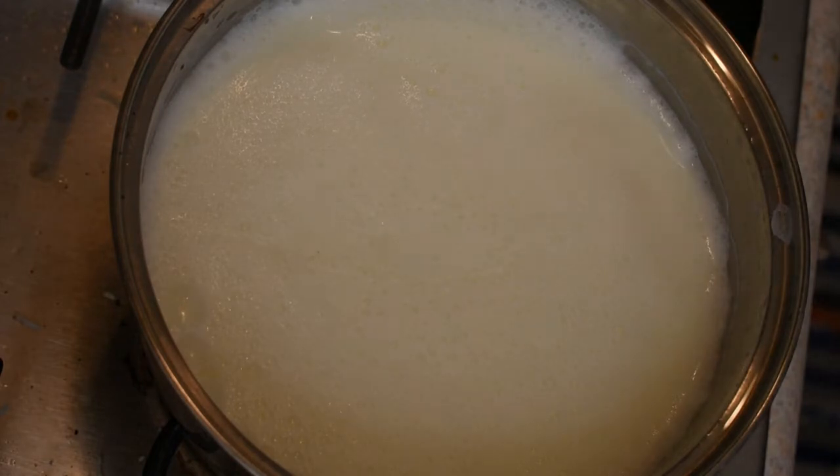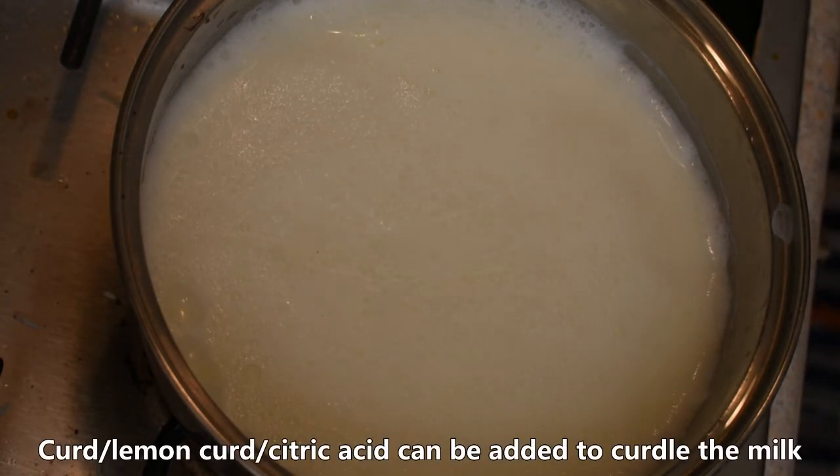Let's put the powder in the pot. Here we will mix the powder in the pot.